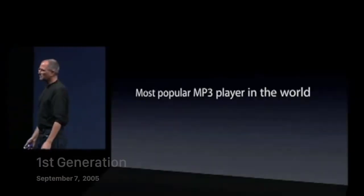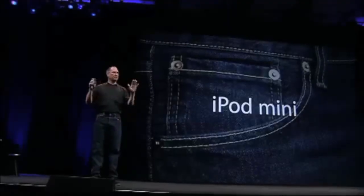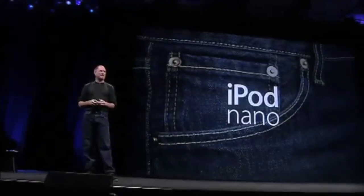Today we're going to focus on the iPod Mini. We're going to do something pretty bold. Today we're going to replace it with a new player, an entirely new ground-up design, and it's called the iPod Nano.